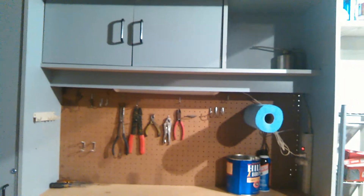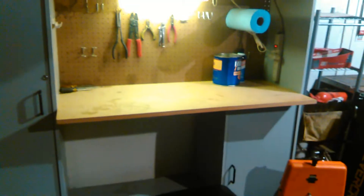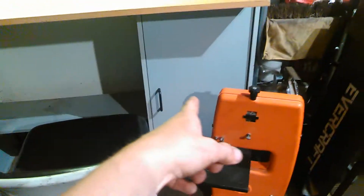Still need to straighten it out a bit and fine-tune everything, but I've got a power strip, a roll of paper towels, and I put a light there so now whatever I'm working on I can see clearly. Got a couple of things on the sides, plenty of storage for stuff, storage up there, and another shelf for storage there.